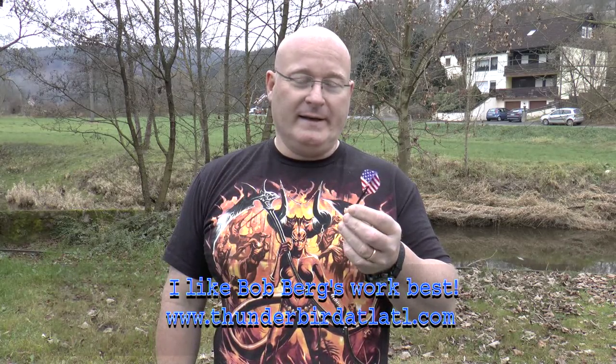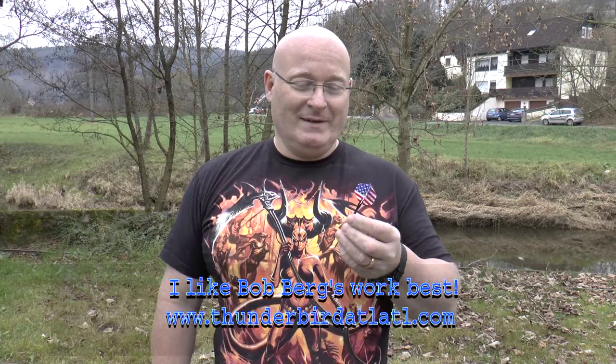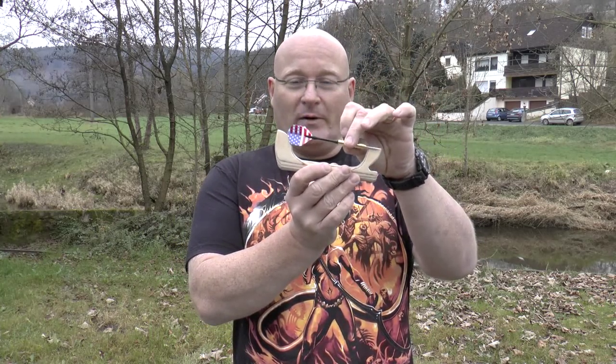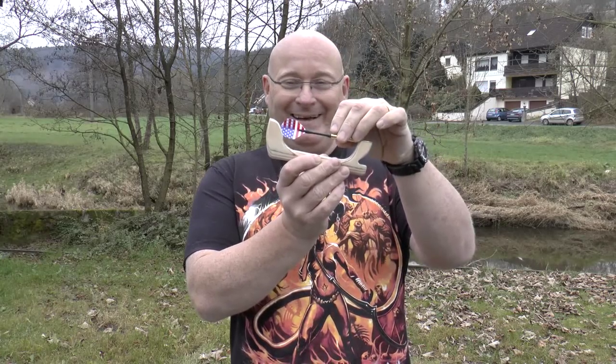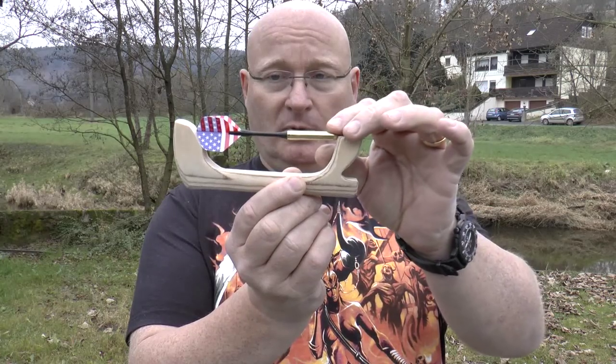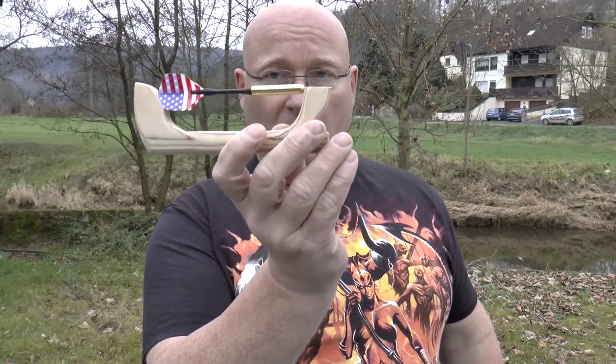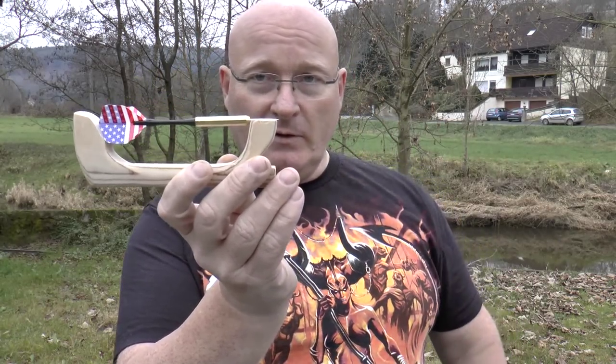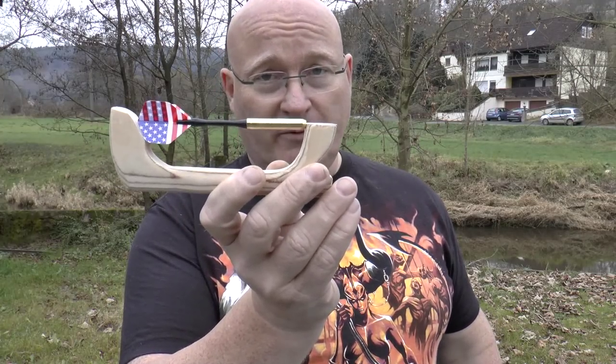I've been looking at websites that talk about how you really throw stuff and I found the atlatl — I don't know how it's pronounced. This is actually like a spear thrower that lengthens your arm. I took that idea and made the world's first dart thrower atlatl. So you put the dart in here and when you throw you actually lift it up so it lengthens your arm and your finger, and then of course you have more speed for the throw.